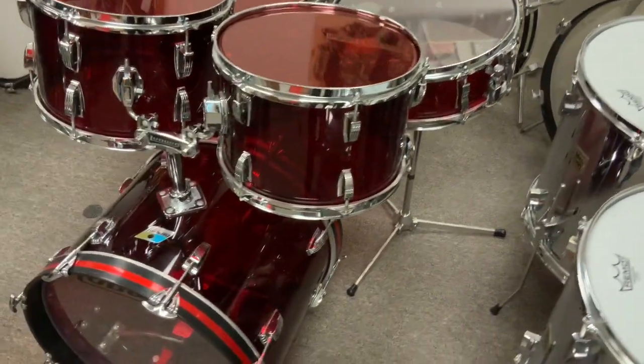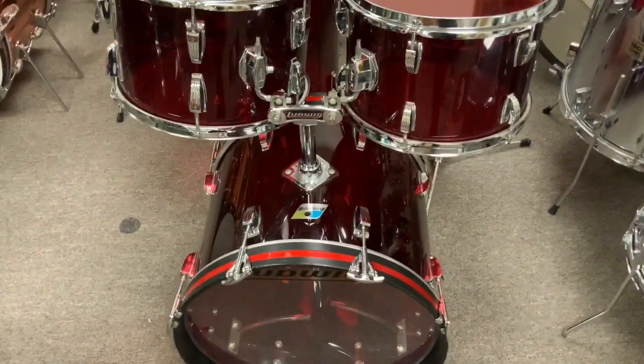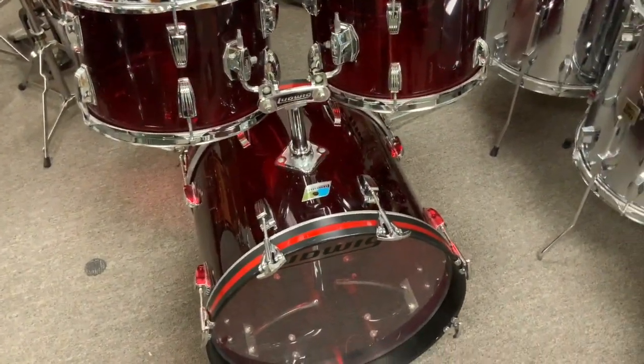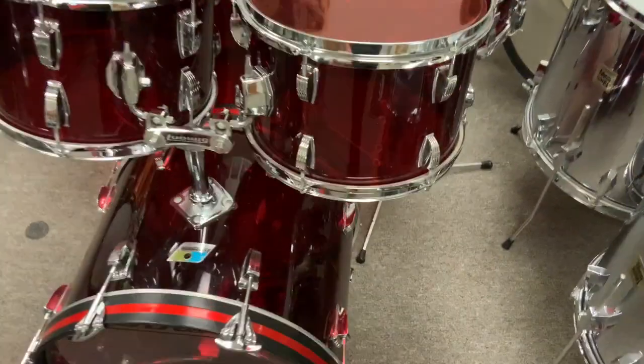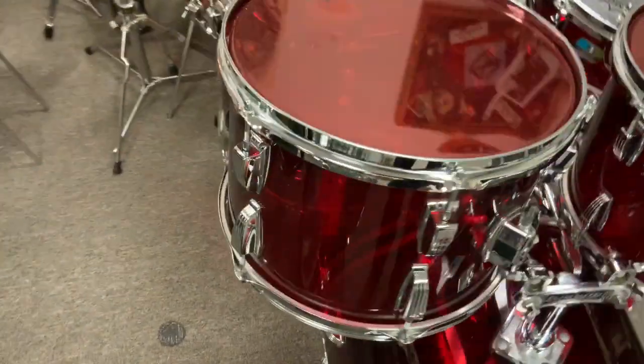Hey everybody, here's a cool kit we got in the Illinois store. This is the only Vistalite kit I have ever seen with a 14 by 18 inch bass drum. Red Vistalite, blue olive badges of course. 8 by 12, 9 by 13, 16 by 16, hiding way back there.